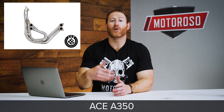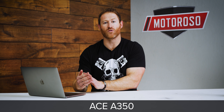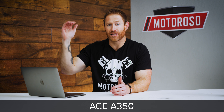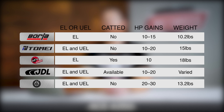Are you going to have catted or catless headers? Catless headers are race only — check your local laws — but they're going to give you the biggest sound and the biggest power gains. Catted headers won't flow quite as much and will control the sound a bit more, and they'll also cost a touch more. Lastly, consider weight savings: the stock exhaust manifold weighs 21 pounds, and in some cases you can save up to 11 pounds — a 50% weight savings.